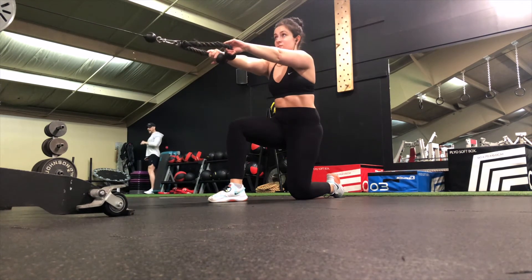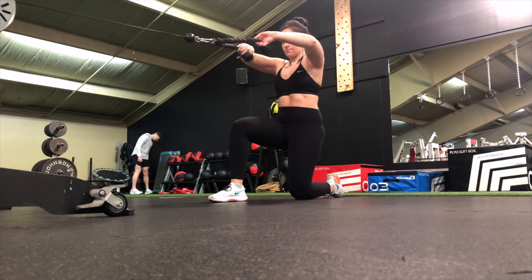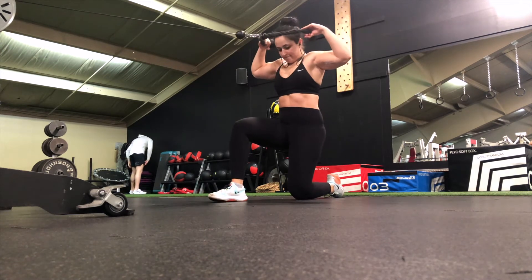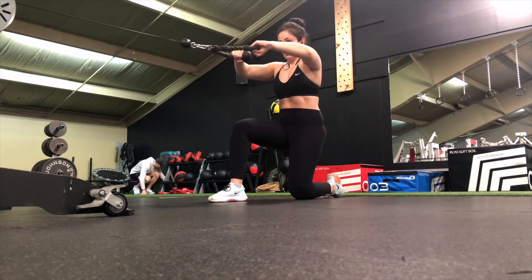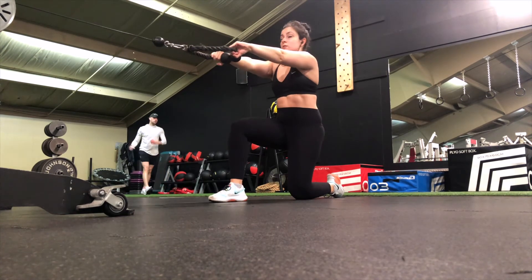Bring yourself down into a kneeling position with whichever leg feels more comfortable and stable out in front of you. Have both of your arms fully extended in front of you — this is your starting position. To initiate the movement, flex your elbows and pull the rope towards your forehead.